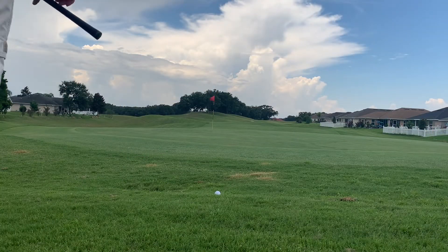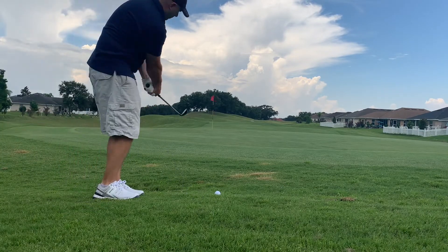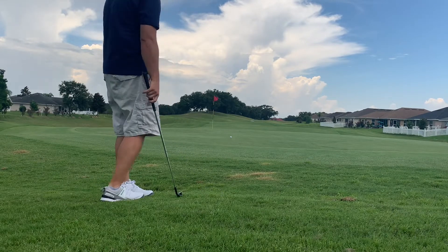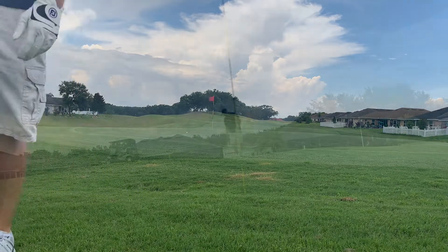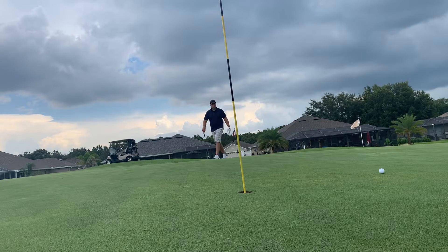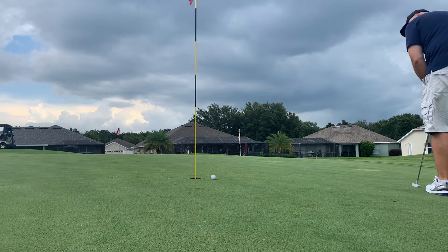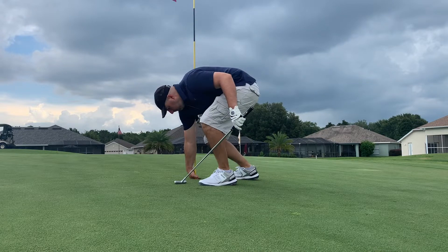So we are chipping back — went over the green a little bit. Got a little chip shot here, and unfortunately not really my best effort, not as close as I would like. Got a long putt here for par. Not a good putt at all — definitely misread that. Here's our bogey putt, and we don't make that either. We are starting with a double bogey. Not a good start.